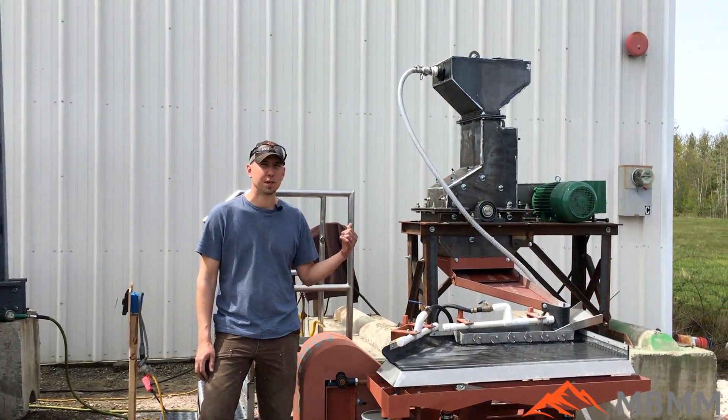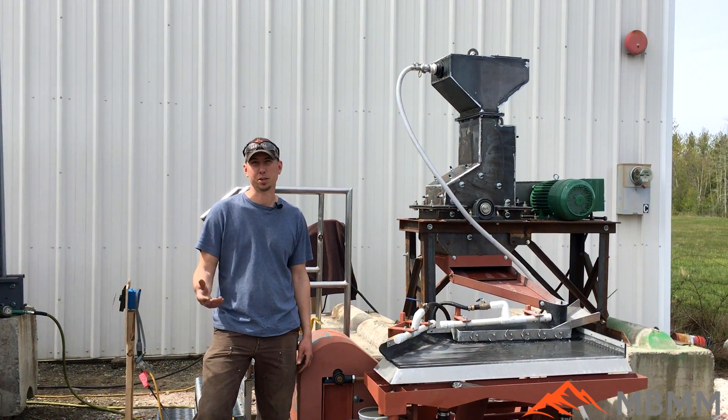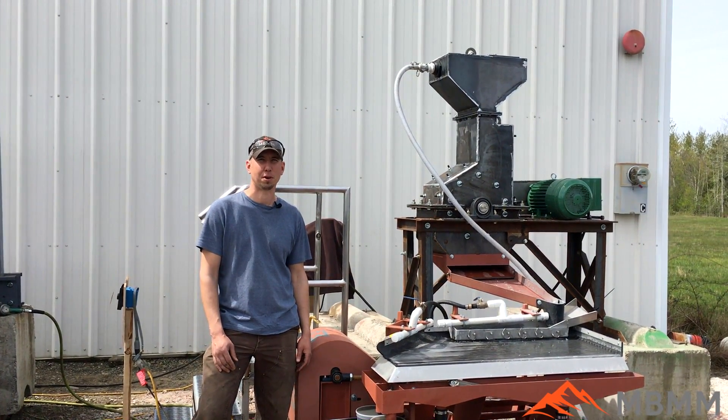Thanks for watching our video of a demonstration of our small turnkey PCB system. If you guys have any questions or would like any more information on any of our products, please give us a call.